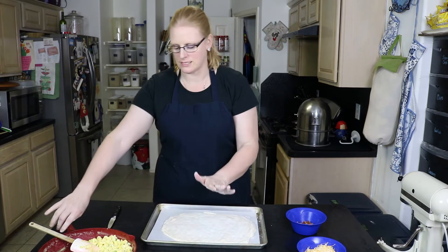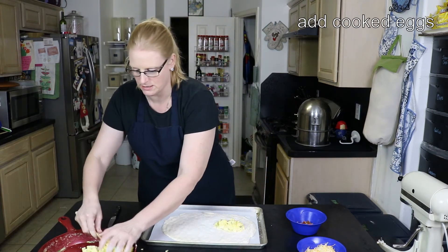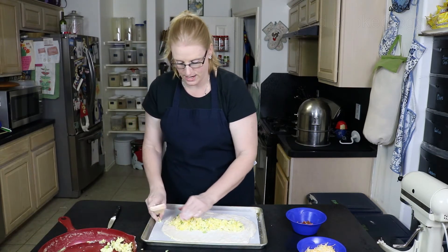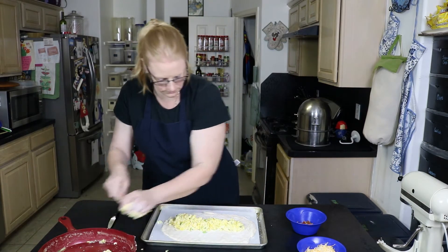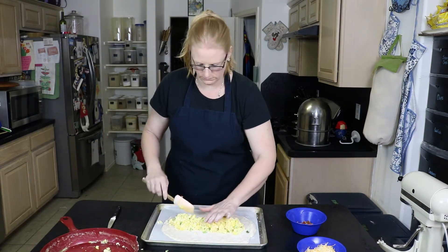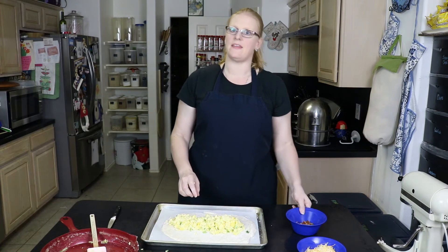We have our rectangle. The next thing I'm going to do is take my eggs and put them right down the middle. Don't spread them out too much — you want them just in the middle because we're going to cut the sides of the biscuit and braid it. There we have our eggs, and then I have six slices of bacon that I have chopped up.